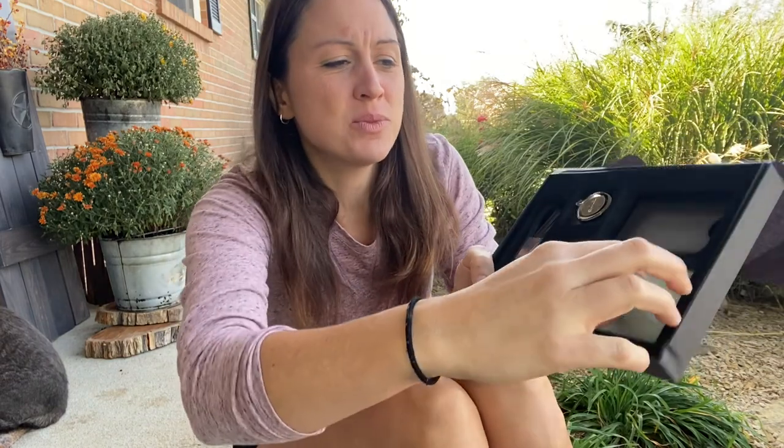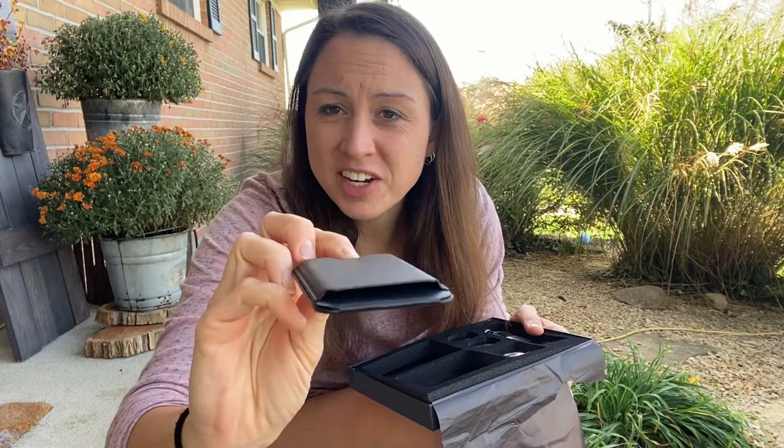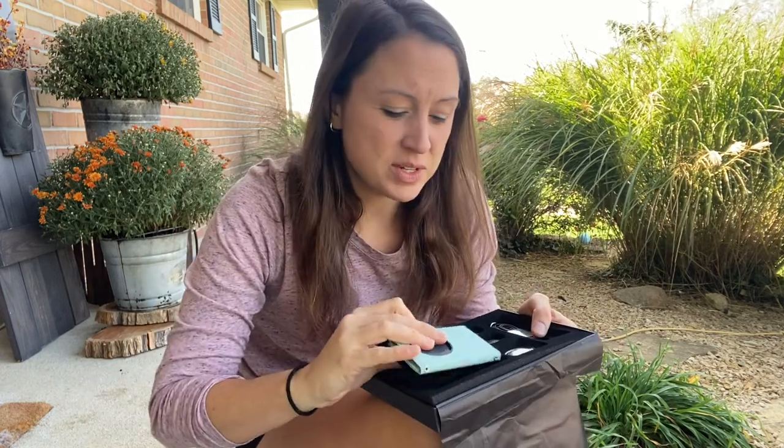It comes with the wallet, and it also comes with just a credit card holder. So depending on if you want a nice wallet or just a credit card holder, you have both of those choices.